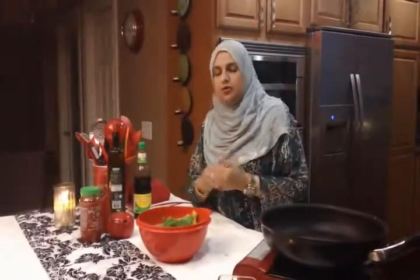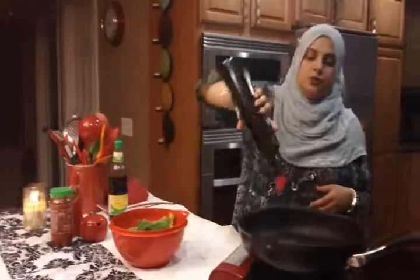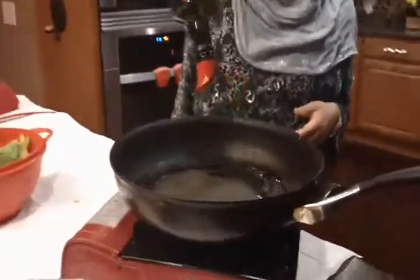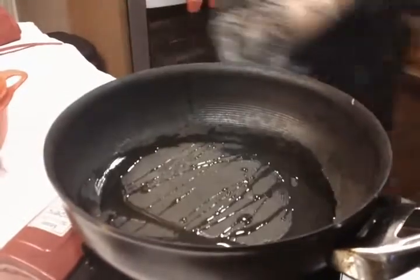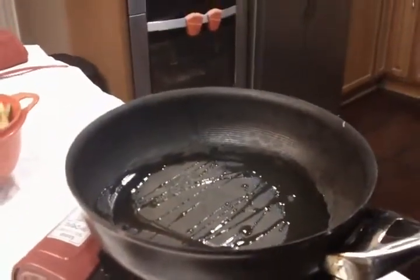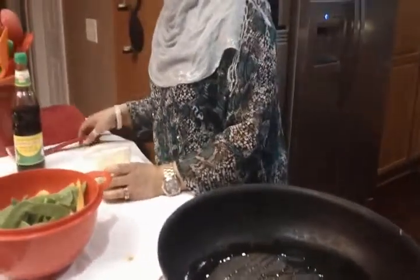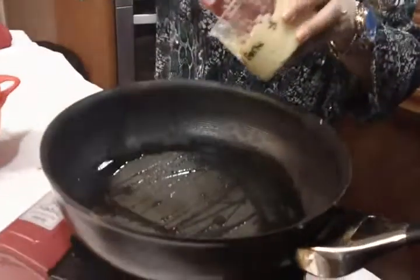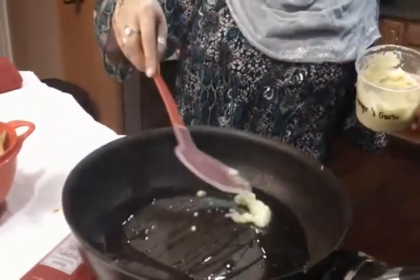We should use one more breadcrumbs of butter. 1 tablespoon of zaytun — 1 tablespoon of zaytun.